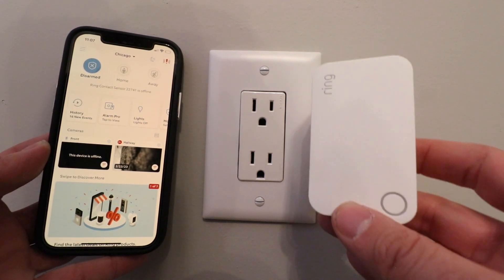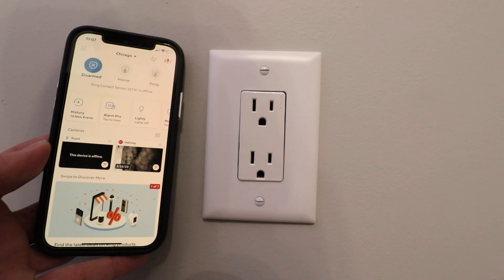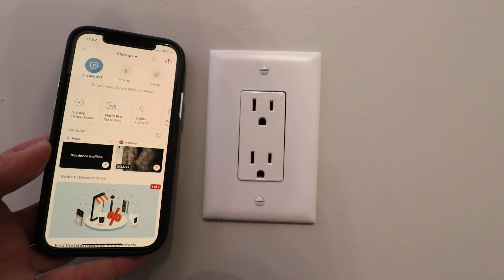In order to set this up, you're going to need to have your ring base station set up and installed, which we've already done. You also need to have the ring app open and set up, and you're going to need to log into it with a username and password.